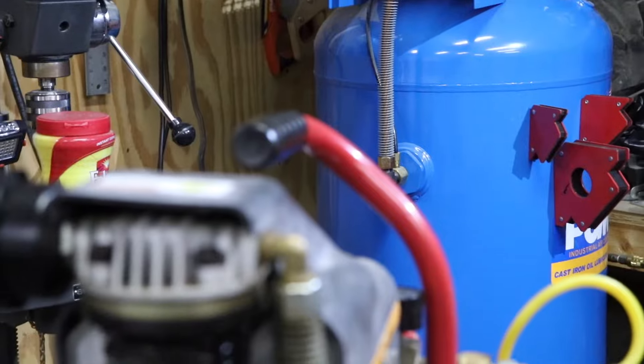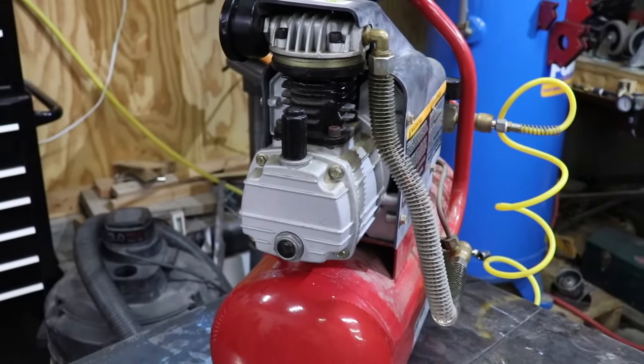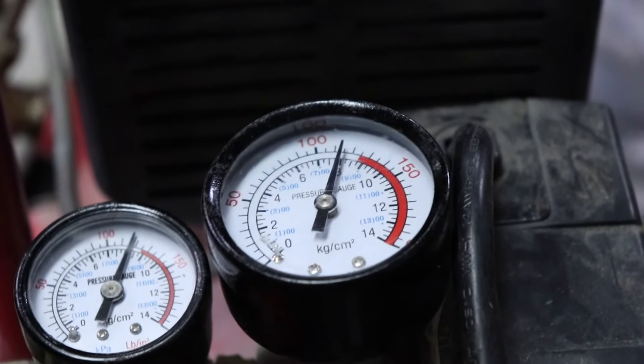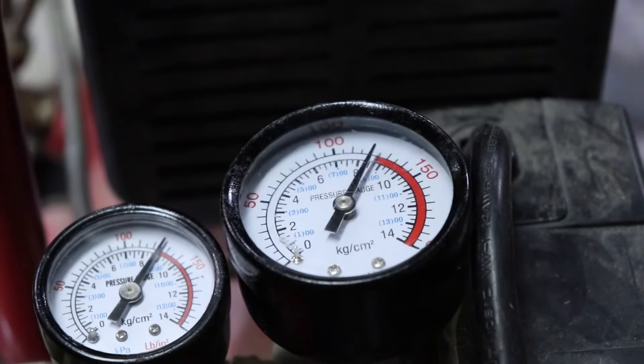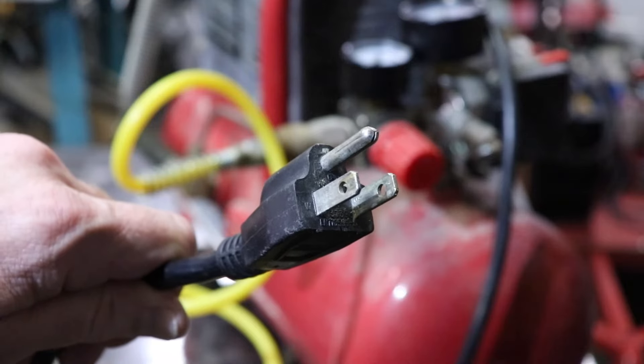The smaller portable compressors need service too. This one is small enough that it can be set on a work bench for service. A few minutes of running warms the oil so it drains faster and you get out as much of the oil as possible. Always unplug your equipment before working on it.